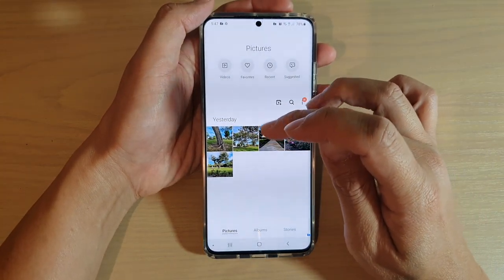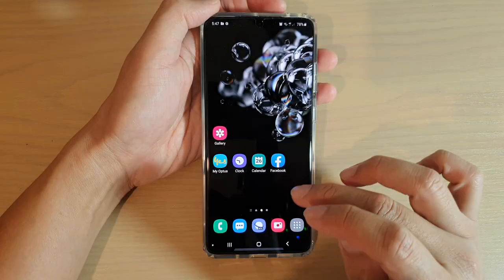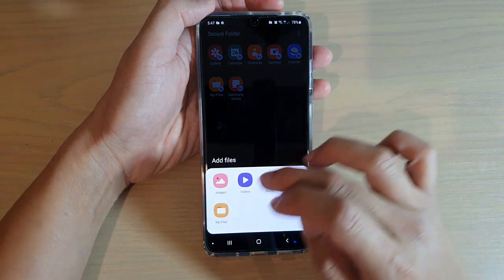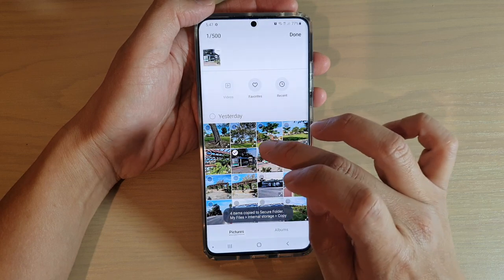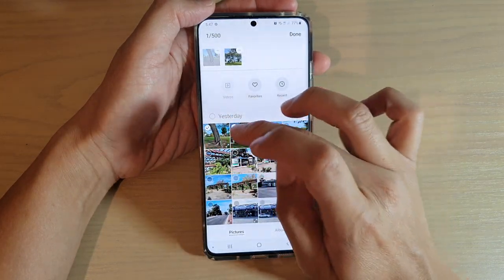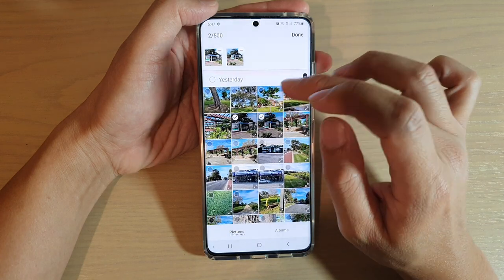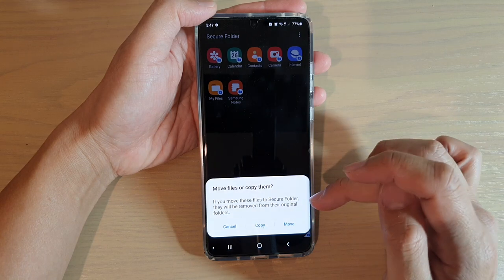You can also move files instead of copying — if you move them they will no longer be available outside the secure folder. To do that, go into your secure folder and tap on add files, then choose images. Select the image you want, such as the two-buses image, then tap done at the top.